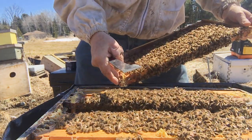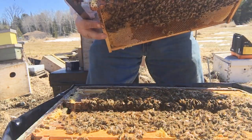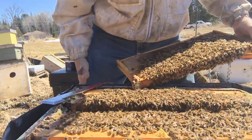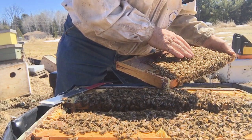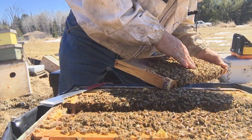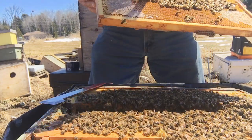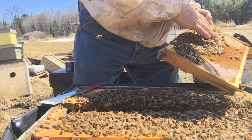There she is — got a queen right here! She's white. Last year was yellow, I think — this one's got a white dot. Oh, I just got my first sting on my hand — isn't that glorious, feels good. We've got eggs folks — we got eggs! Nice. Let's see what's on this side. Same queen.